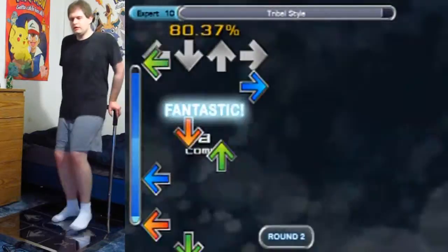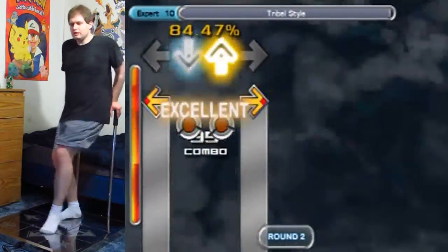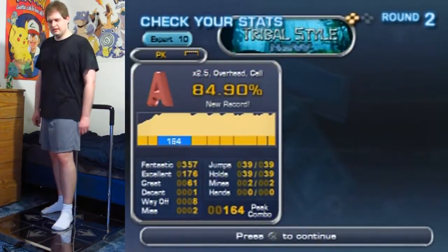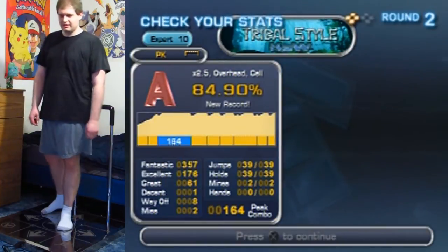Keep it all the way from start to finish — it's especially jumpy right near the end. Love that song, one of my favorites in In the Groove. Thanks for watching, and I'll see you later.